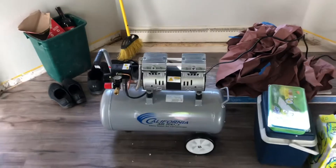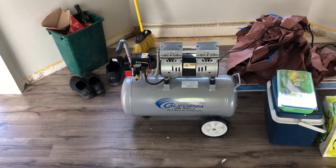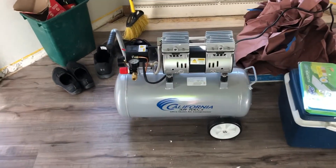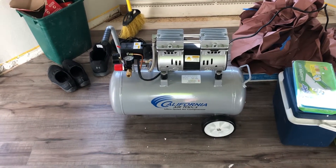That's a definite improvement over just your normal six-gallon pancake or whatever, so this should work good. We'll give it a try.